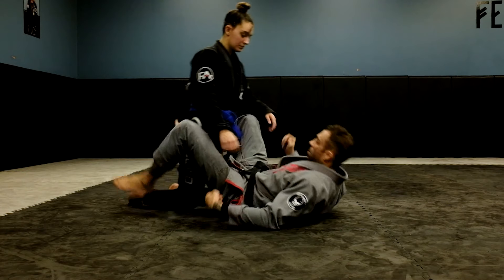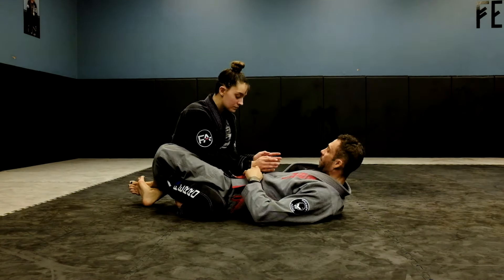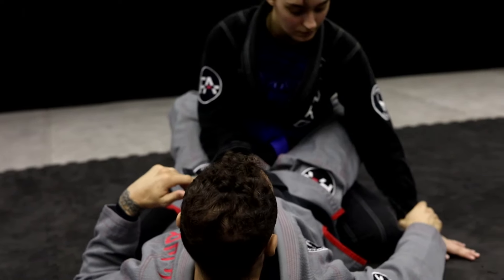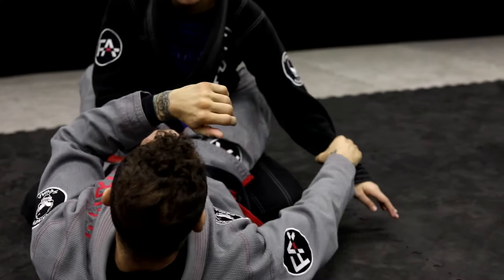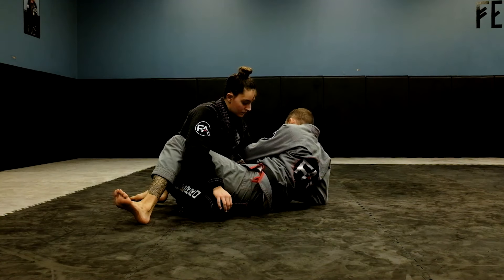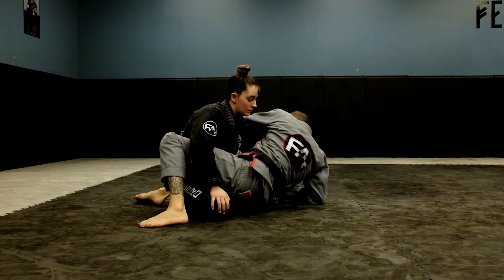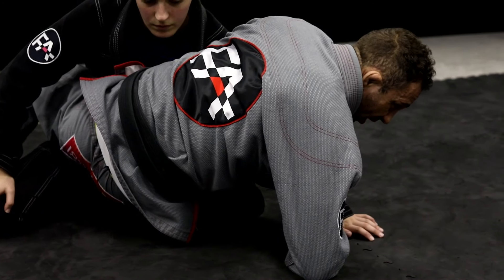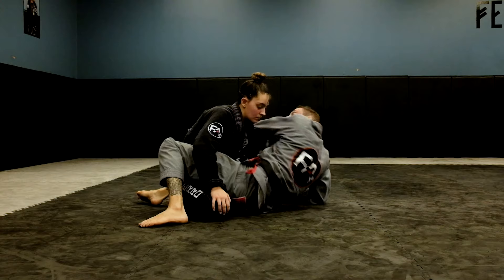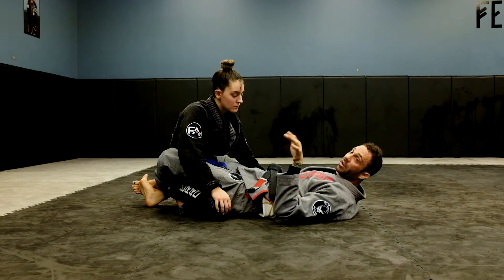So we'll start in closed guard. What I like to do here — even in gi — if I can get her hand to the mat, we want the Kimura. I just want to swim, come up on my elbow, come up on my heel. As I do that, I'm not just going to come up here and try to fall for a Kimura. So if I'm trying for the Kimura, I'm already trying for the sweep. The Kimura is just there if I don't get the sweep.